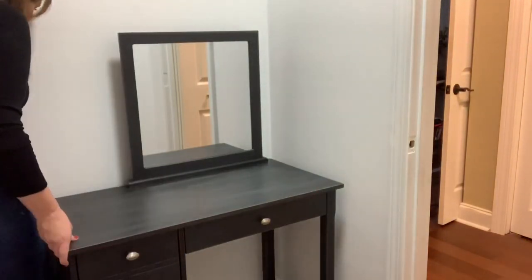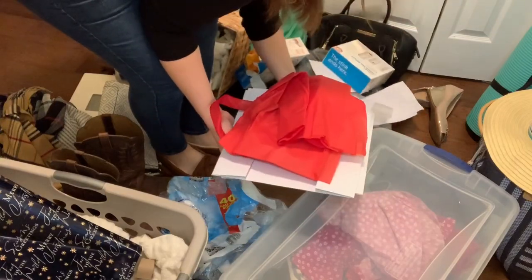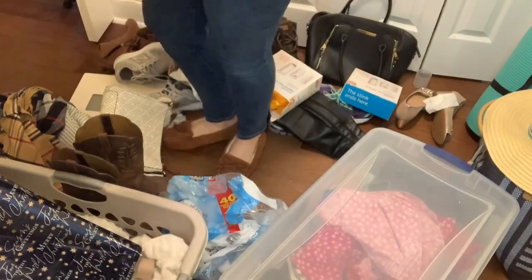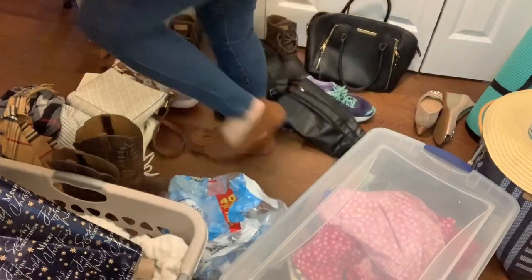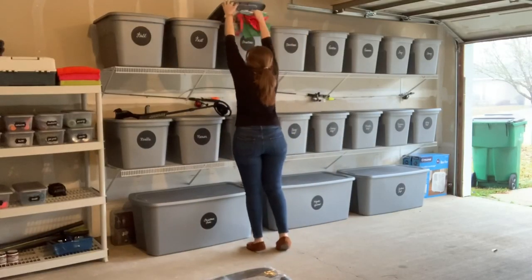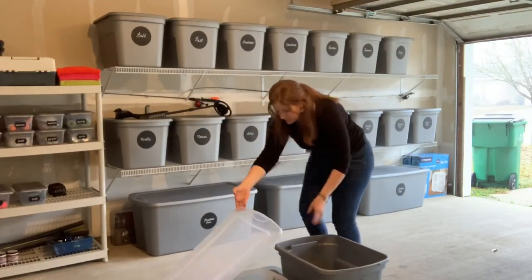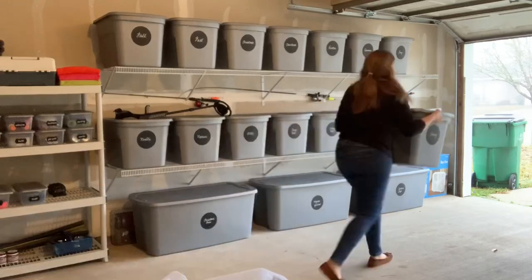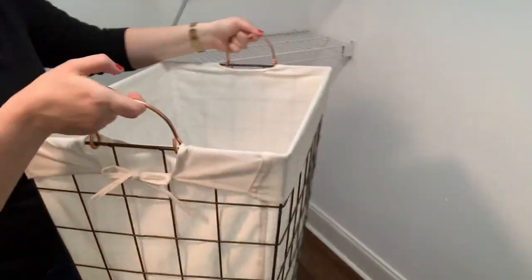Everything that was in the closet that I had to take out to paint, I kept so that you guys could see me go through it all and declutter it. I didn't want to just make it disappear like magic like they do on TV because real life is not like that. Some things needed to go into the garage, other things needed to be thrown away, and certain things were going to go back into the closet after they were cleaned off.